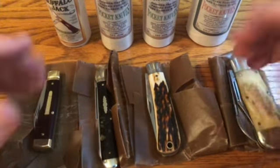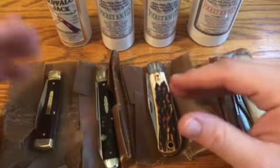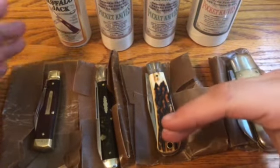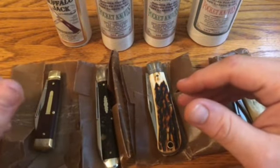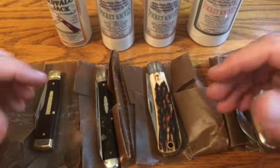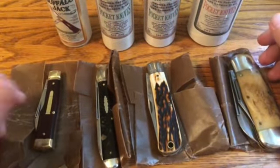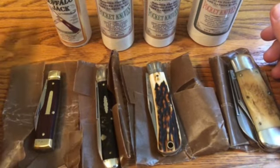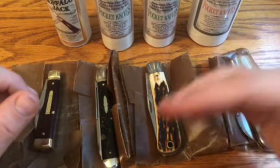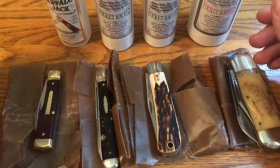Remember that store knives are not covered under the warranty, so be aware of that before you buy any store knives. In reference to non-store knives, my experiences have all been great. I did have a store knife that they didn't fix because it was a store knife, but all of my first quality GECs — if they've had an issue, they've fixed it. So I wouldn't hesitate to give them a call if you have an issue.